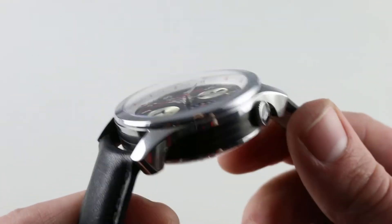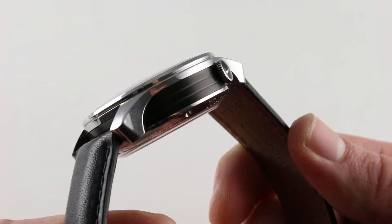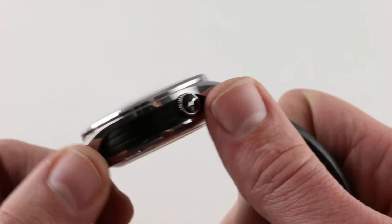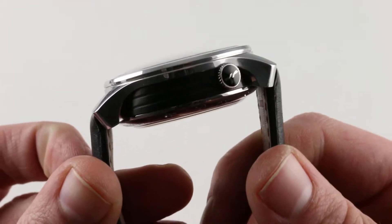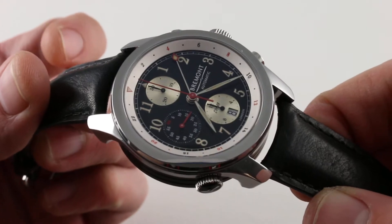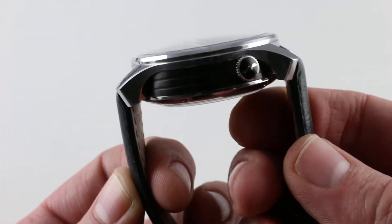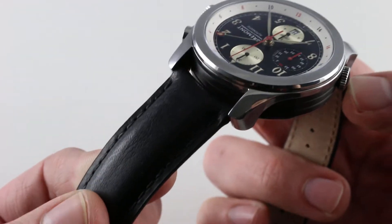Again, I talk about how the lugs taper nicely — Bremont is sort of the master of stubby teardrop lugs. The triptych case construction separates the mid-case — that is, the round canister for dial, crystal, and movement — from the form of the lugs, and by decoupling these two physical features, they manage to make a 43mm watch wear like a 40, so good for small wrists like mine. You'll also note the use of curved spring bars which nicely trace the arc of the case and allow the strap to be fitted closer to the case, with freedom of movement to wrap straight down around the wrist.